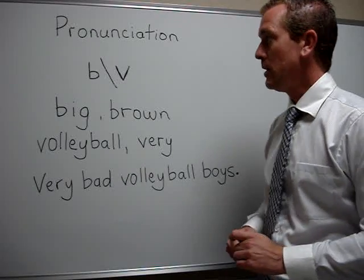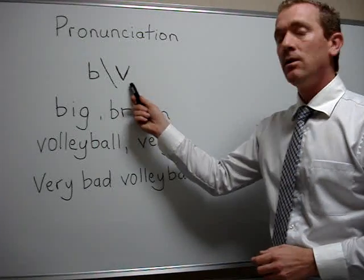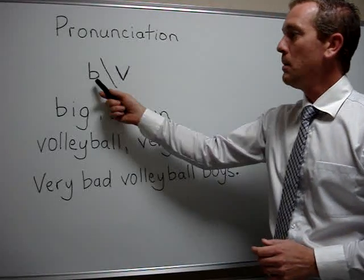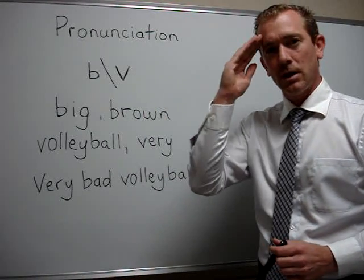Okay, very good. So remember, the B sound — B — and the V sound — V. This concludes today's English lesson video on pronunciation of B and V. Thank you very much for watching. My name's Robbie, and we'll see you next time.